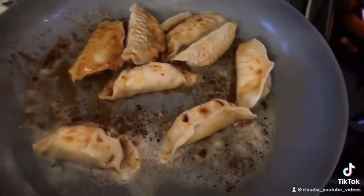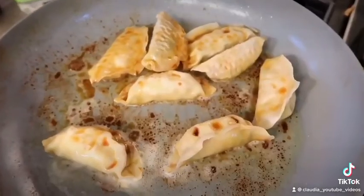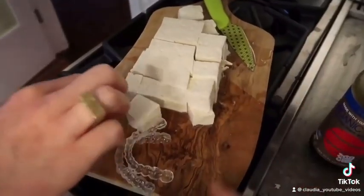What'd you pour? Tamari right now. And then I'm gonna add an eighth cup of water. Some firm tofu — with a side of Invisalign.